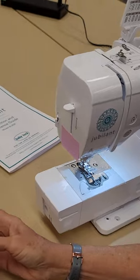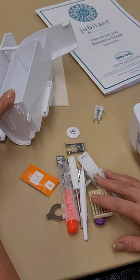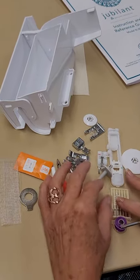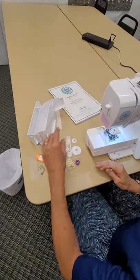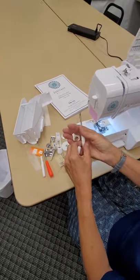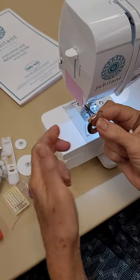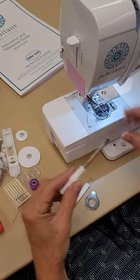Let's dump out the collection and find the tools. You've got feet, needles, four bobbins, and thread caps. The tools include a larger flat-head screwdriver, a round coin-shaped screwdriver, a cleaning brush, and a stylus. Let's talk about those and use them right now to do care and maintenance.